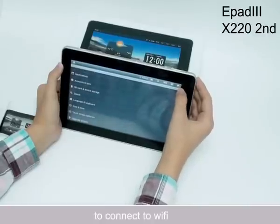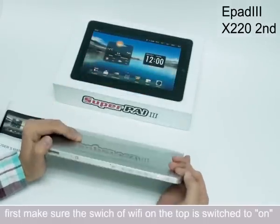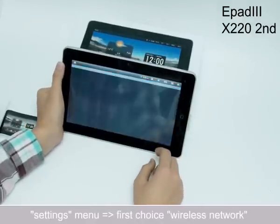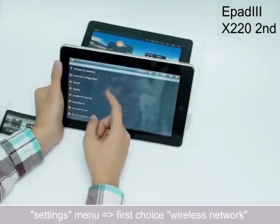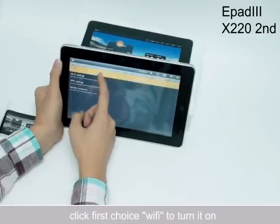To connect to Wi-Fi, first make sure that the Wi-Fi switch is turned on in the top right. Then under the same Settings menu, go to Wireless Networks and select the first choice, Turn On Wi-Fi.